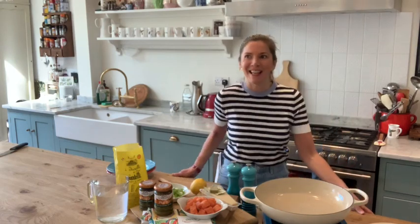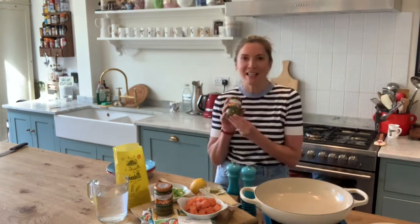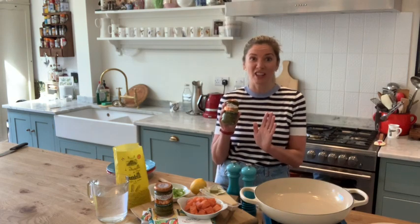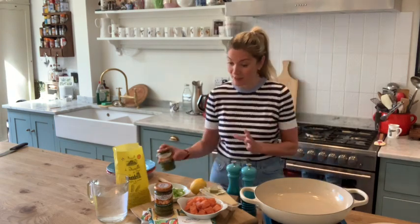Hi there! I thought today I would share with you one of our family favourites, which is salmon pasta pesto. It's really, really easy and I'm using Sakla pesto, which is just fantastic. I've got a couple of jars in the cupboard, perfect for lockdown and perfect to make loads of recipes with. But this is a really simple one — it all goes into one pot.